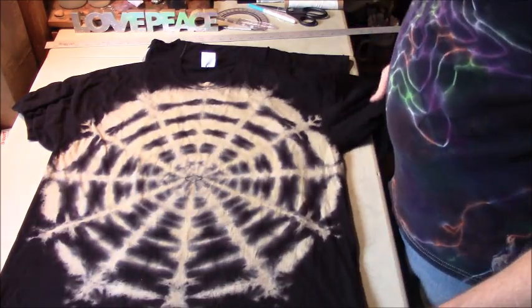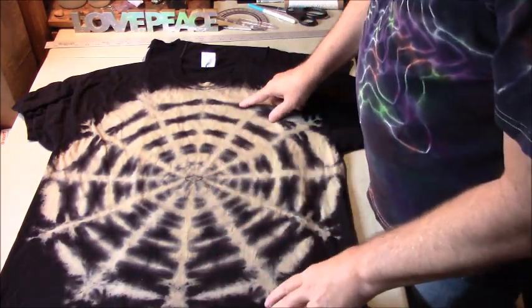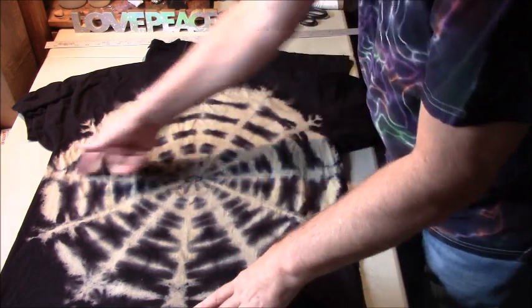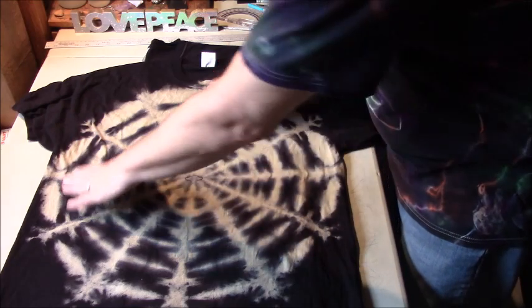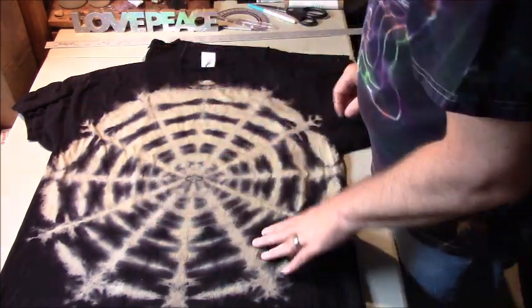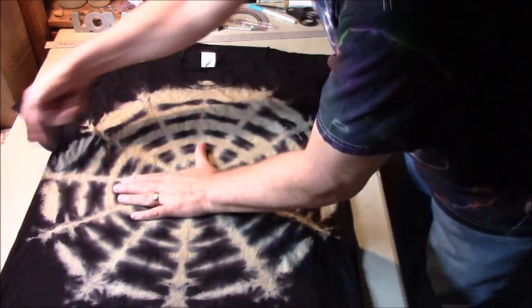I think I'm going to try doing one less fold on it also. This one here I folded it in quarters and then I folded that into thirds, so if you're just looking at this section here you see two more folds in there.